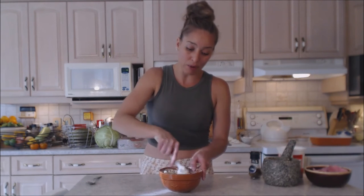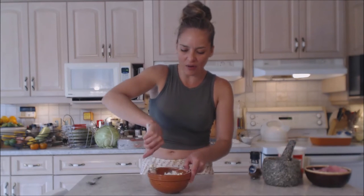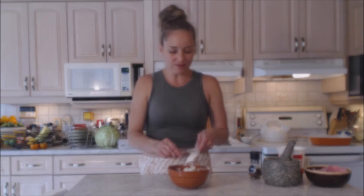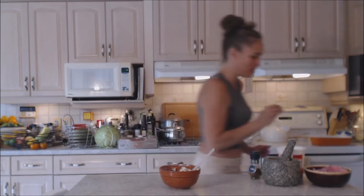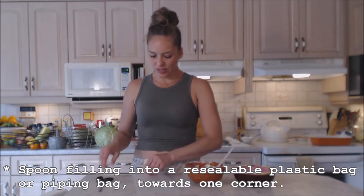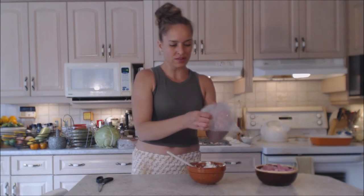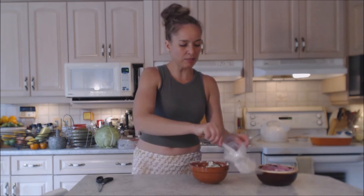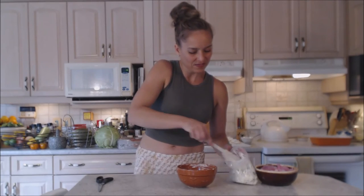I'm not adding any salt because the olives are quite salty — they're canned in a brine and I don't think you'll need more salt than what they impart. We have a nice thick creamy stuffing that holds together nicely. I don't want it to just ooze, but you do want it soft enough to pipe into the flowers. Quick taste test — that is delicious! I'm going to use a milk bag; we live in Canada and our milk comes in bags. I'll fold over the top and spoon the filling into one corner.